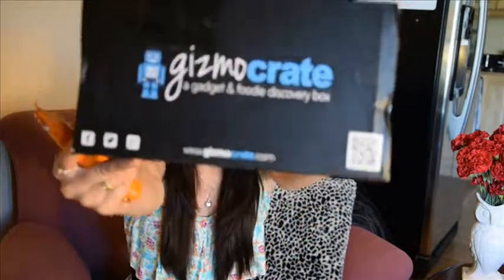Hey guys! So today I want to talk to you about Gizmo Crate. I heard of it for the first time from Brian Lanning on YouTube. I'll include the link to his channel down there.